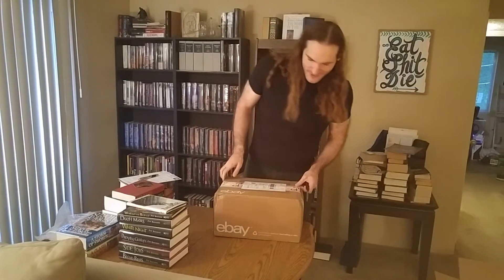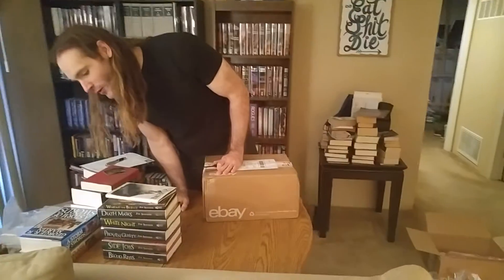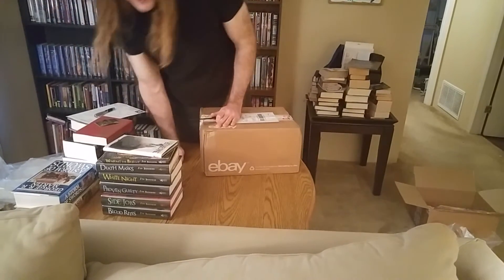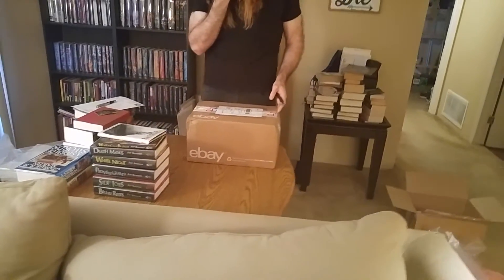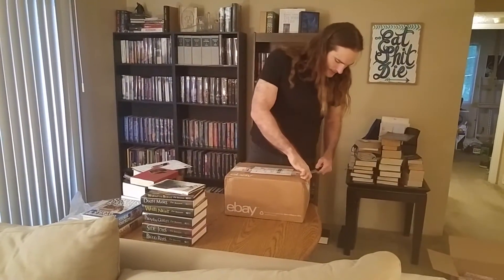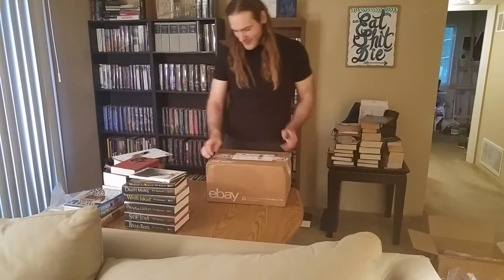Welcome to part two. If you watched the last one, you saw two out of the seven and a half books that I opened in this Dresden set. It did have a little bit of damage to them — a crumpled corner or spine edge, whatever you'd call that. It's not terrible, but it's very disappointing. We're going to open up this other package.